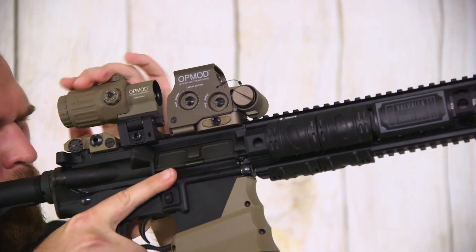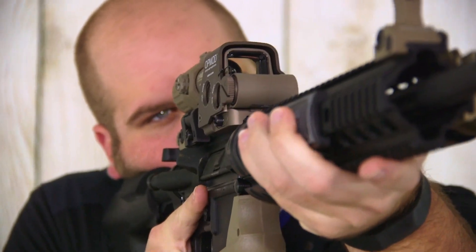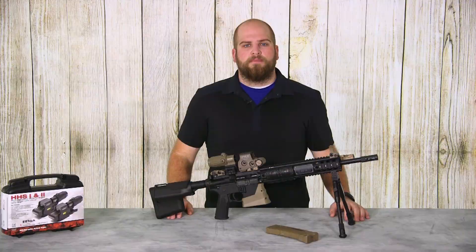Both the EXPS-2 and EXPS-3 have half inch adjustments and have 40 minutes of travel, so they're ready to go out of the box. You simply mount them up to your firearm, put a quick zero on them, and they're good to go.